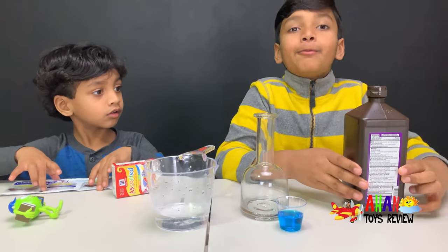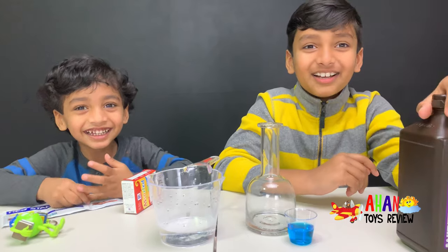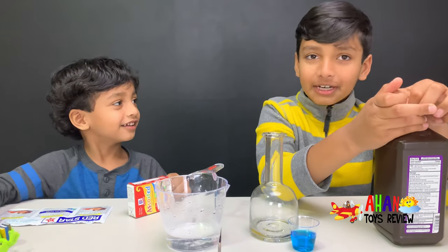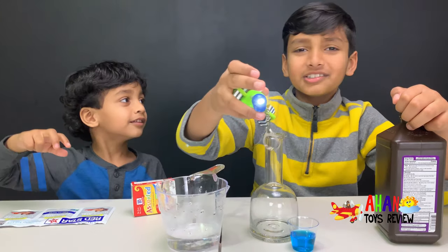For this experiment, we'll need hydrogen peroxide, dishwashing liquid, and some yeast. And then monsters. Wait, what? Arjun, we do not need monsters. And plus, this is a flashlight.